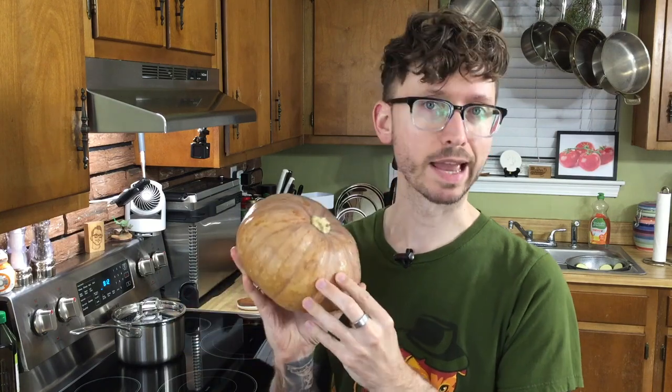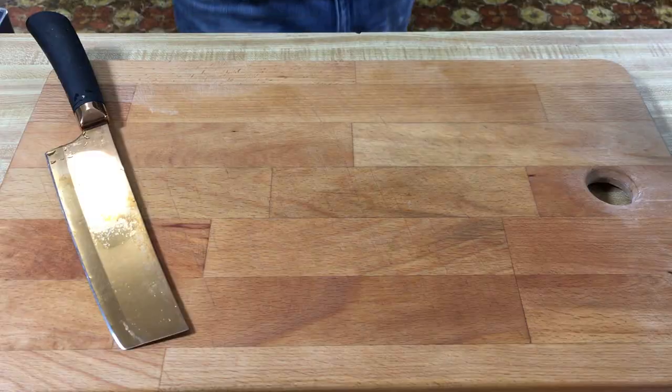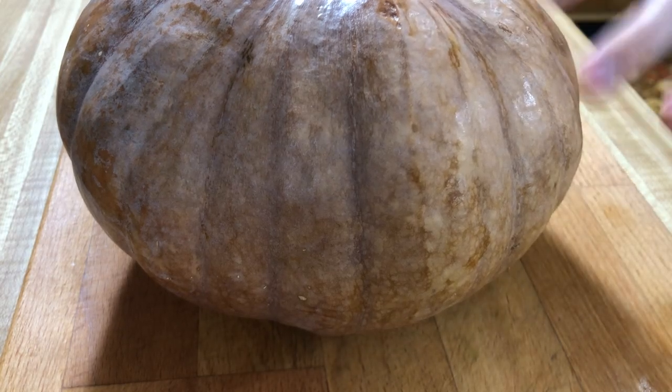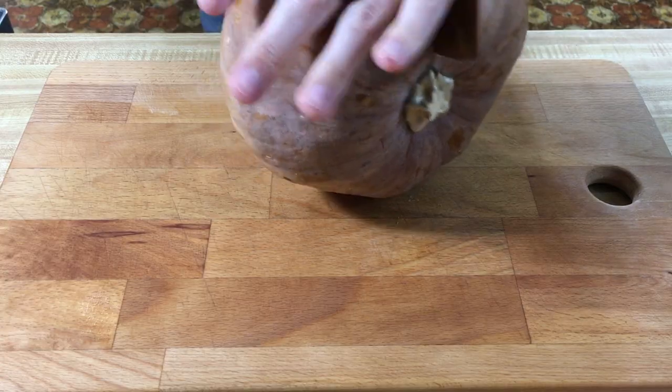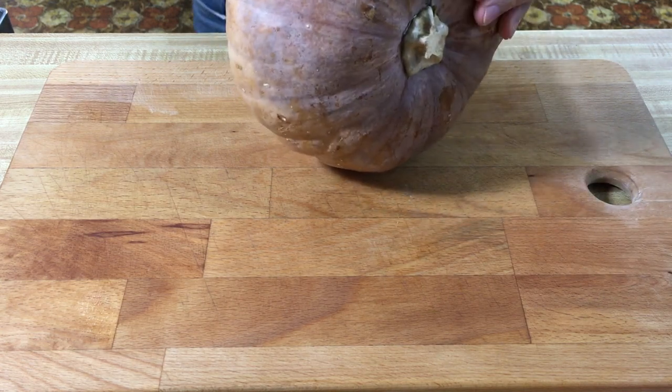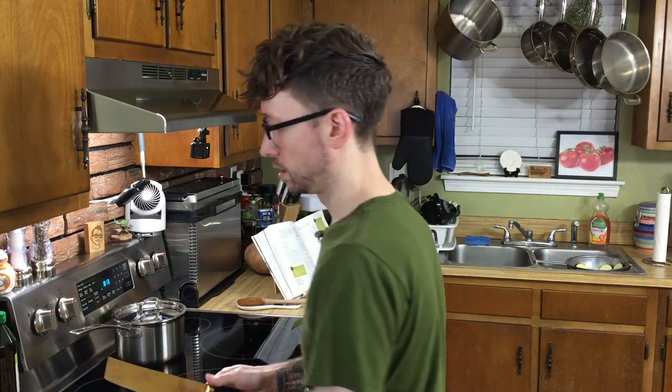Let's go ahead and start prepping our calabaza. You can find this at most Mexican or Latin groceries. If you can't find it anywhere, just get butternut squash — it will work pretty much the same. We just need a pound. This is actually four pounds, so we're going to wrap the rest up and save it for later. From what I have read, these also come prepackaged, so maybe do that. But it's always fun to grab a fruit or vegetable that you've never worked with before and work with it from beginning to end, so that's what we're doing.